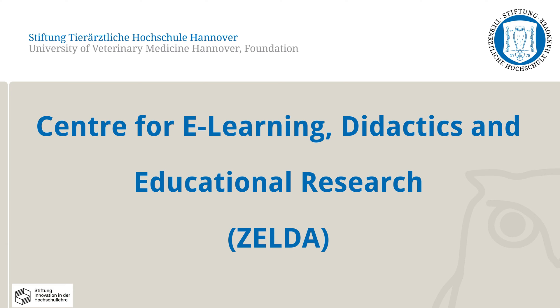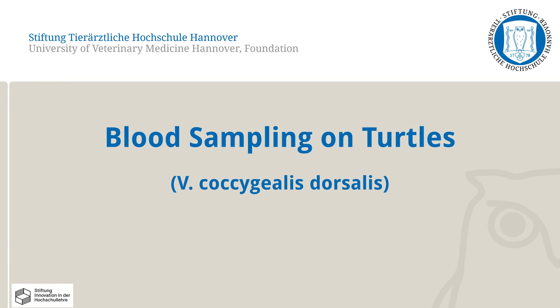In the following video, the Center for E-Learning Didactics and Educational Research at the University of Veterinary Medicine, Hanover, will present to you one of the correct methods for blood sampling in turtles.